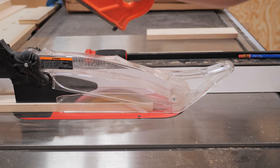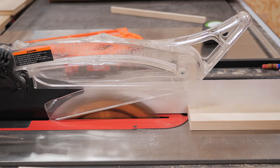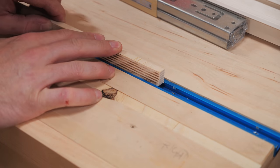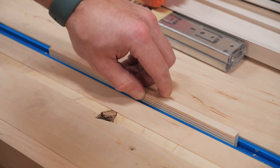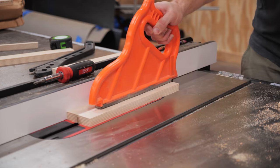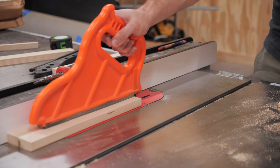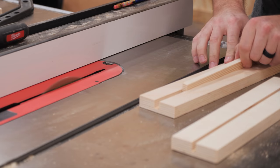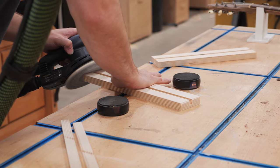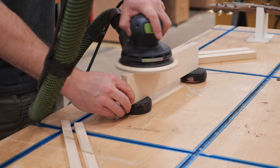I decided to make two stop blocks — just to have a backup on hand — from some scrap pieces of three-quarter inch Baltic birch plywood. I also needed a runner for each stop block to keep them square to the T-track, so I cut a few runners from the offcut pieces and snuck up on the width until I had a nice snug fit in the T-track. Next I cut a groove on the underside of the stop blocks to house the runners, sneaking up on the fit, and flipped the pieces 180 degrees on each pass to keep the groove perfectly centered. After the groove was cut, I gave the stop blocks a thorough sanding and beveled the bottom edge of the front face to help keep sawdust from throwing off measurements.